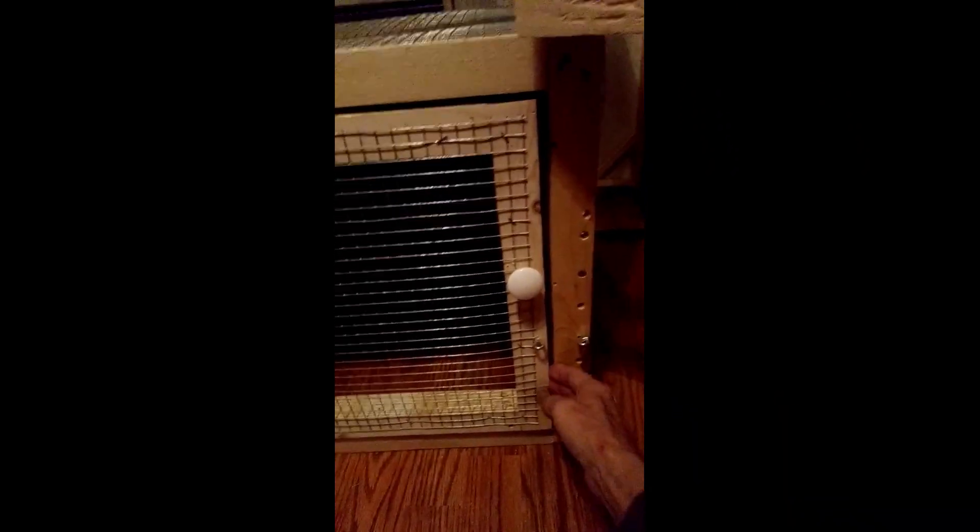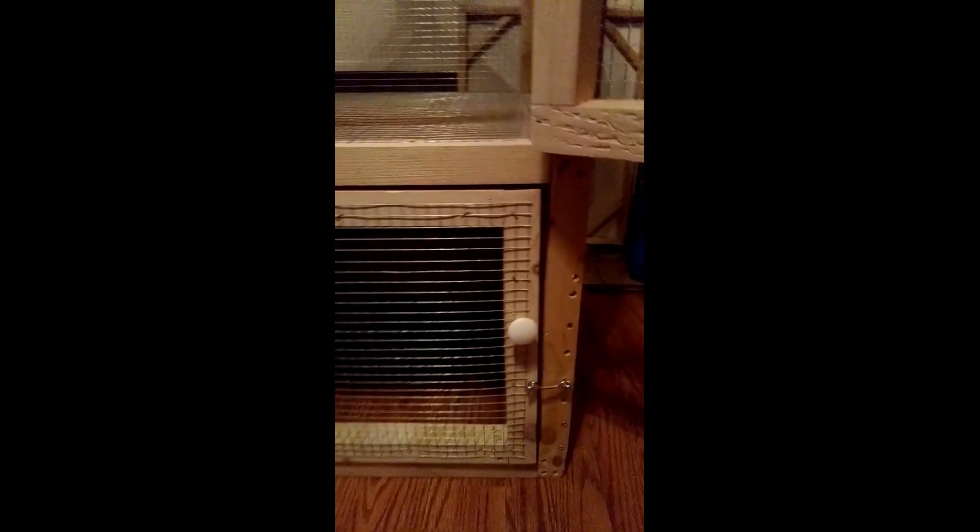We're in the cage, and we have the bottom door here which has a latch, and it opens up like that to the shelf and stuff inside. It's pretty dark in there, but there's a shelf in there. Then you just close the door back up and put the latch on.